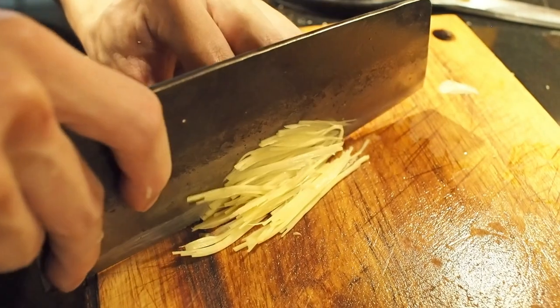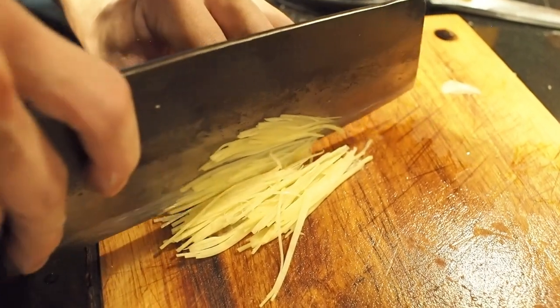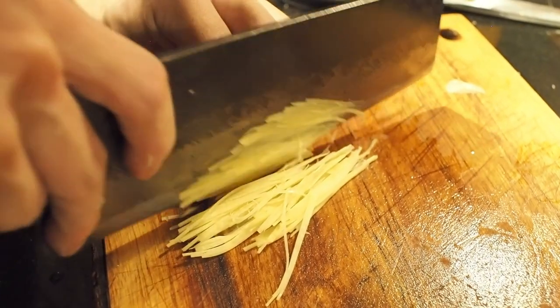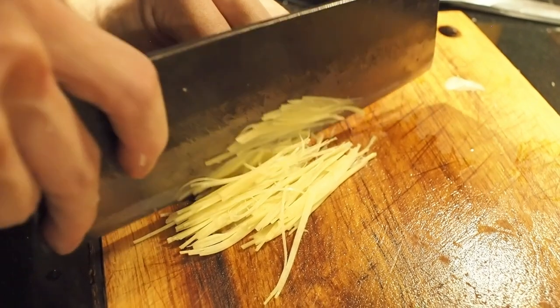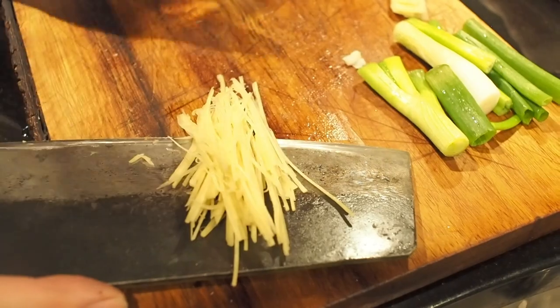Southern Taiwanese people are very picky about their milkfish. In the local wet markets, you can easily find deboned milkfish fillet. You can buy the fillet and just sear it at home, and as simple as it sounds, it will be one of the best ways to enjoy the fish.